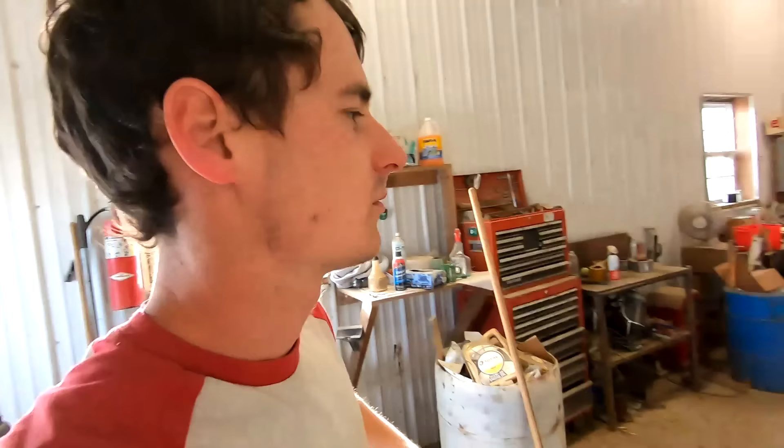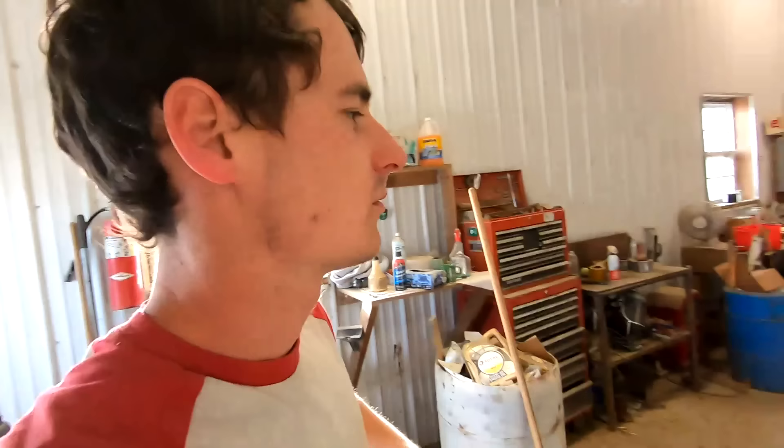I appreciate you guys watching — see you in the next one. I feel like every video ends with me walking towards this door, because I set my camera inside here and do my editing in my office. All right, see you guys.